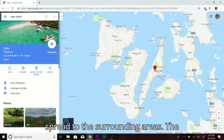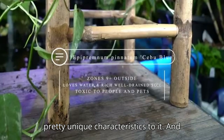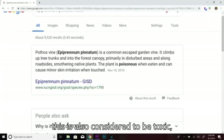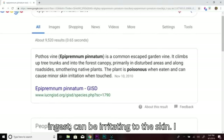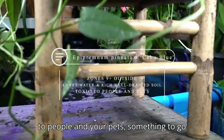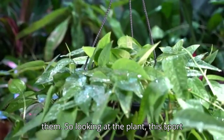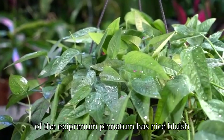It's a lovely vining houseplant with some pretty unique characteristics. It is also considered toxic and poisonous — not something you want to ingest. It can be irritating to the skin, and is something to keep away from people and pets.